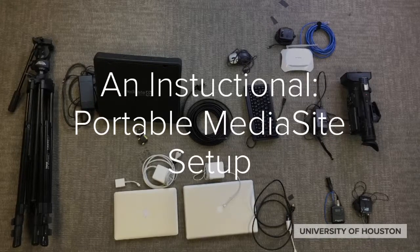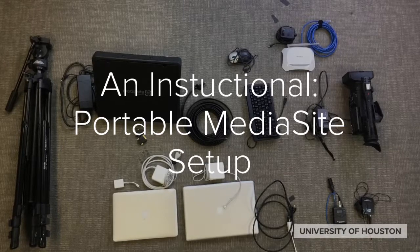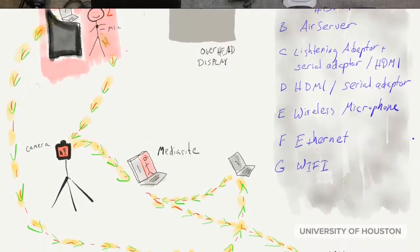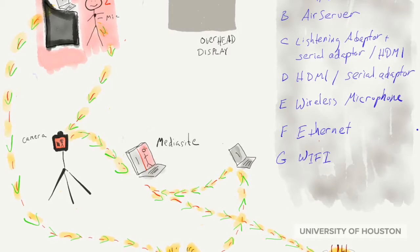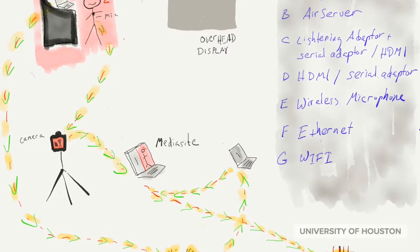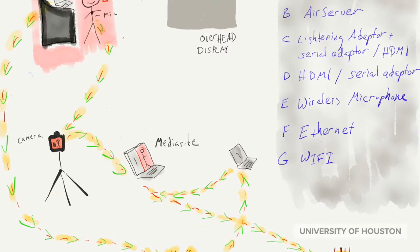After this series, you should understand how to make all the connections to get a recording from Portable MediaSite. This is an overall view of the MediaSite network we are about to create. The beauty of MediaSite is that it will record simultaneously the presenter as well as the presentation. Let's go ahead and find out how to make all the connections to make this network work.